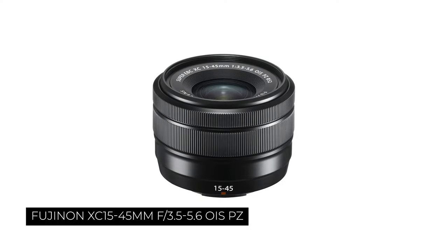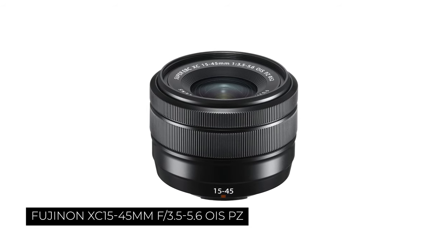To remedy that, I invested in the 15 to 45mm kit lens. It fit the bill for what my needs are with this camera — it has OIS, optical image stabilization, which counteracts the fact that the X-E4 does not have IBIS.